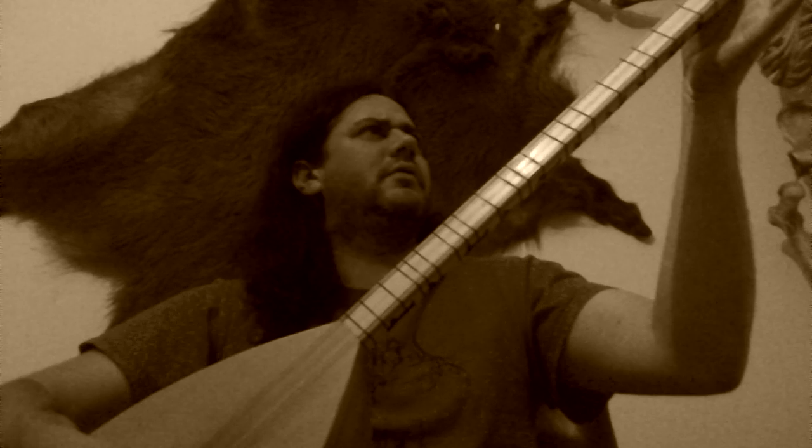That pretty much makes it an open chord. If you're used to a stringed instrument like a guitar, this should be pretty easy to get into, because it's a fretted instrument with strings — it works essentially the same way as a guitar.